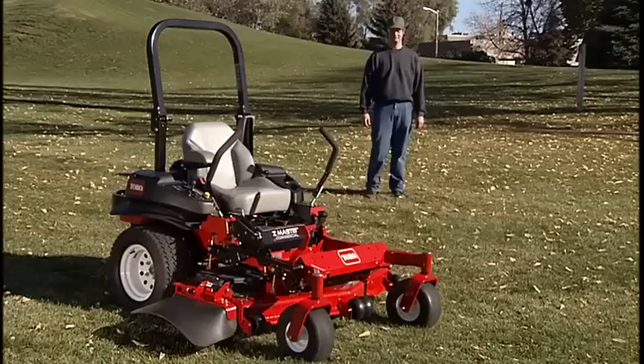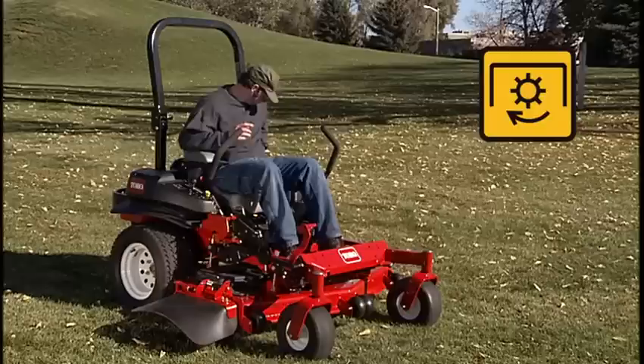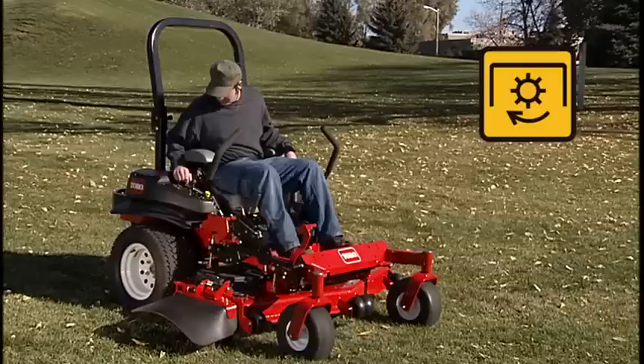Always wear proper clothing when operating mowing equipment. This includes appropriate work boots or shoes, safety glasses, and hearing protection. Long hair, loose-fitting clothing, and jewelry can easily catch or become tangled in moving parts.